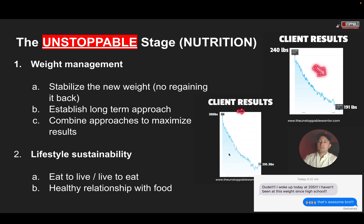Lifestyle sustainability is a key part here — we want to eat to live, not live to eat. We want you to have a healthy relationship with food. If you eat a burger, I don't want you to feel guilty and go sit in a corner. You had a burger, it's just food — move on with your life. We're going to help you develop that healthy relationship with food so that you can do this long-term.